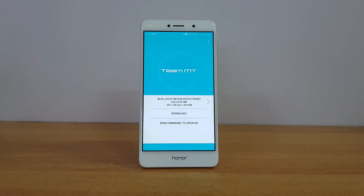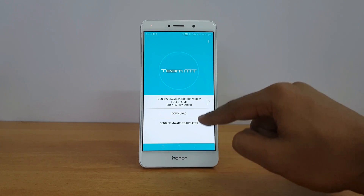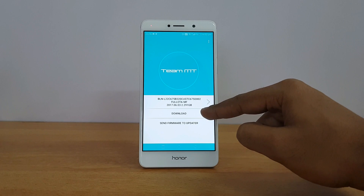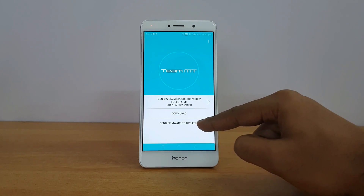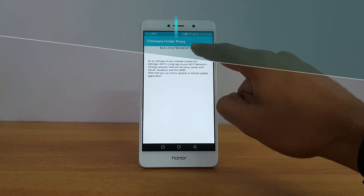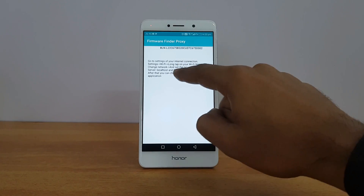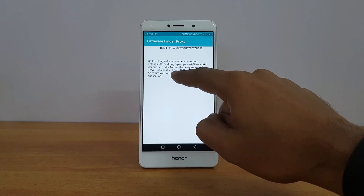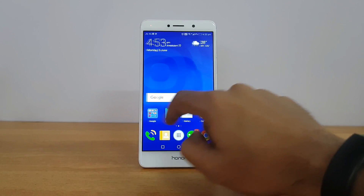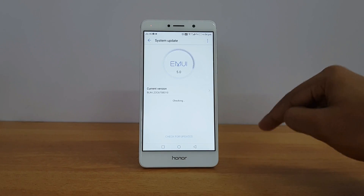Come back to the Firmware Finder app. You'll see three options for the selected OTA update: the update information, the download option, and 'Send firmware to updater'. Select 'Send firmware to updater'. This will open the Firmware Finder Proxy app showing the update. Since we've set the Wi-Fi proxy to localhost:8080, everything is configured. Now go to the System Update app — it will check for the update.